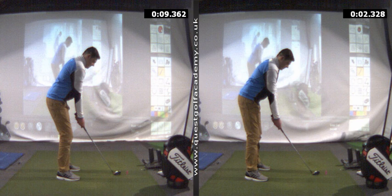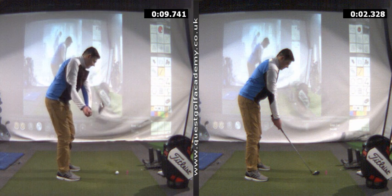We're down here at Quest Golf Academy in the indoor studio today because it's snowing outside, but we're still working hard on Jamie's game to get him really improving for this season. This was his swing before at the start of today's lesson — he's never had a lesson off me but he has had lessons previously, and I could sense that the basic strike characteristics were really missing.